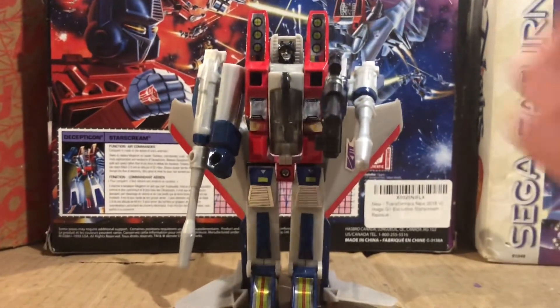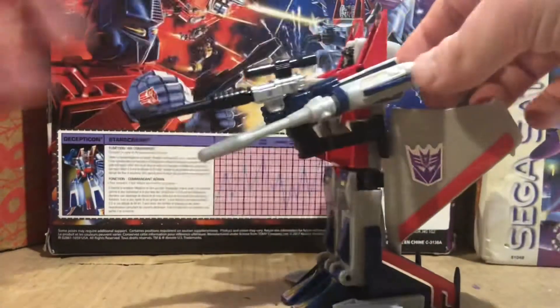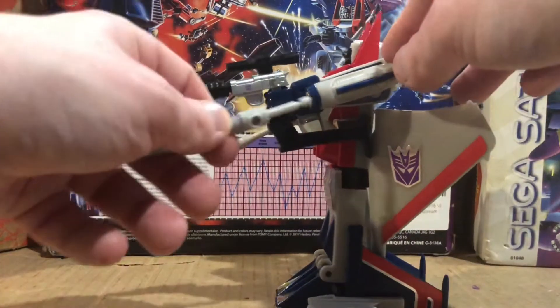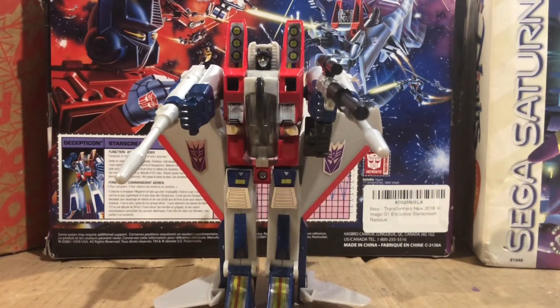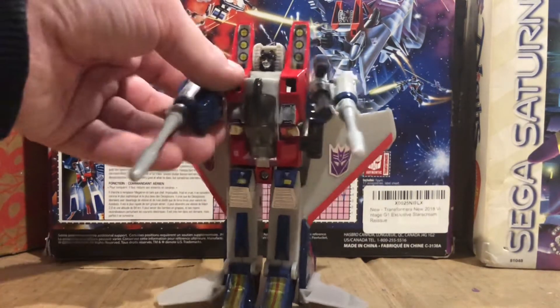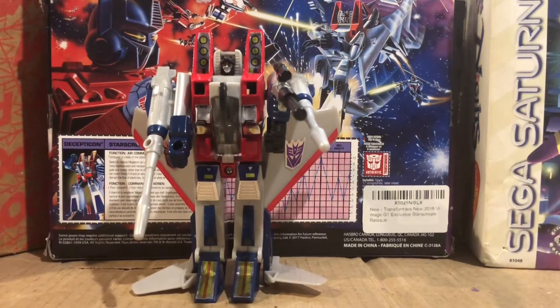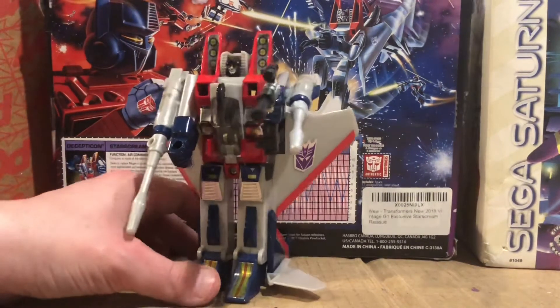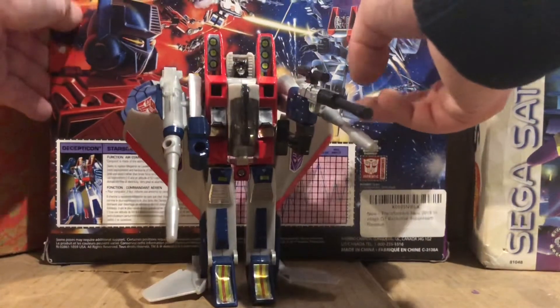I actually kind of like this G1 Starscream figure — it's pretty good. Also, you can actually shoot off the missiles for some reason. I don't know why it does that. I also put the landing gear in the cockpit of the figure so in case I don't lose the landing gear, I put it in the cockpit.